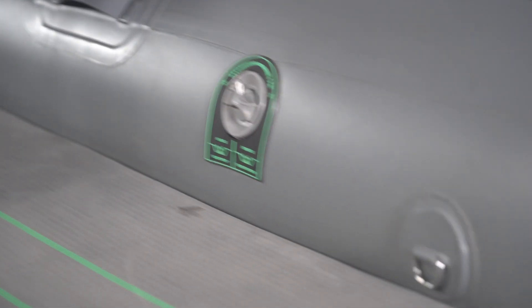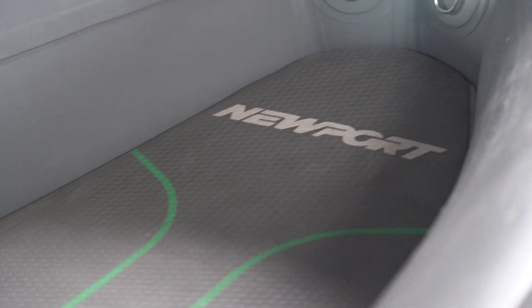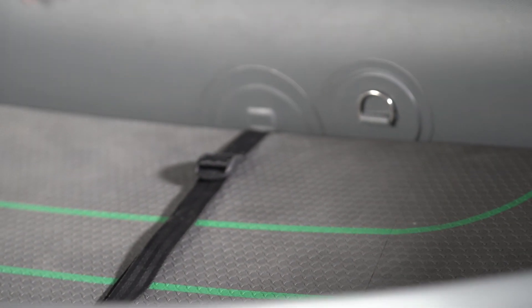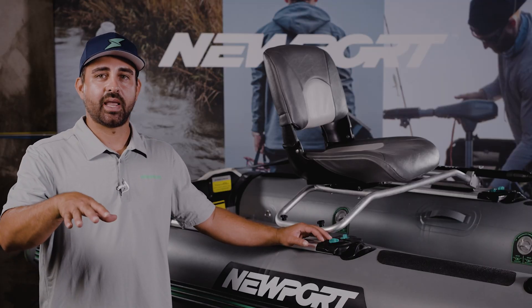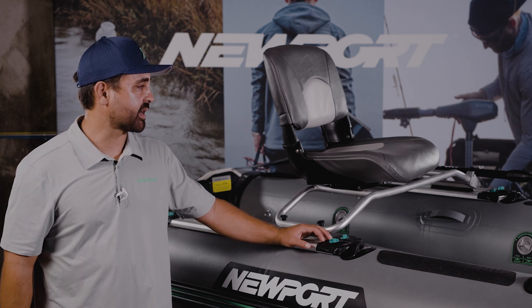Something that plays into the performance here is the generous D-rings throughout, right at the deck where the side chamber meets the deck. You have a lot of opportunity to secure items down. If you're fishing, especially in big water, I highly recommend leashing your equipment or strapping it down so it doesn't shift around. That's going to keep things in their place, keep your load balanced, and keep performance as expected.